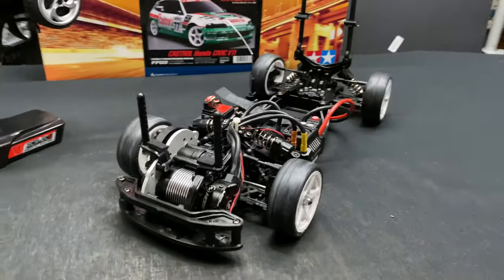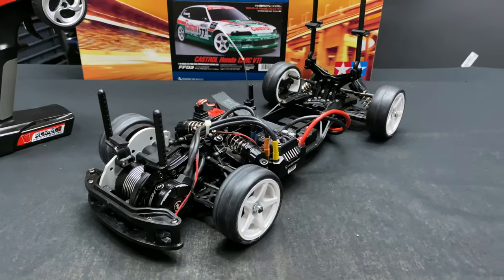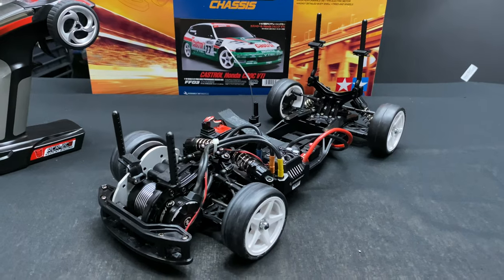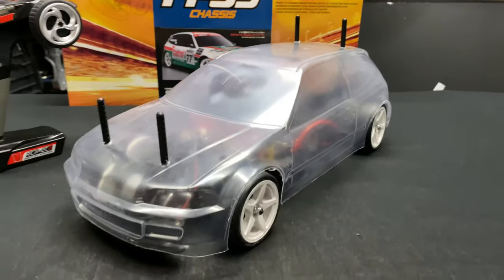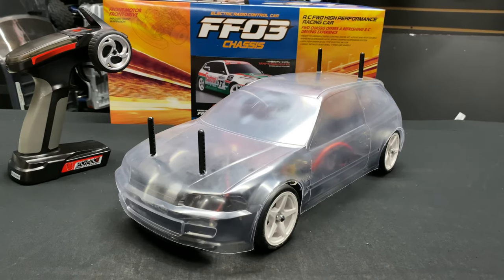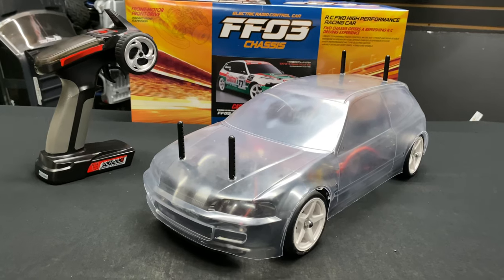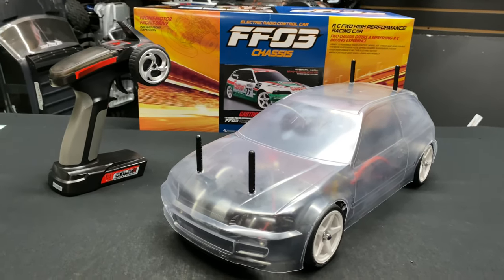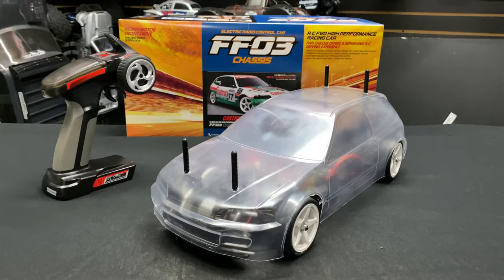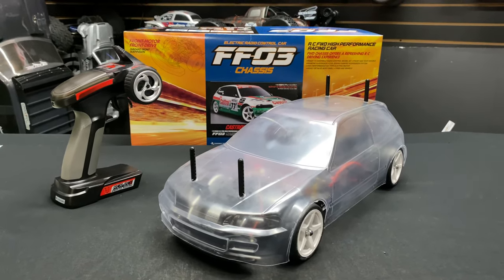Appreciate you guys watching — leave a comment below and let me know what you think about this build. It is front wheel drive, which is kind of interesting and unique. I'll put the body back on and then I'll do a complete finished running video once I get it painted. Don't forget to like, comment, subscribe, and share with your friends — catch you on the next video, take care!